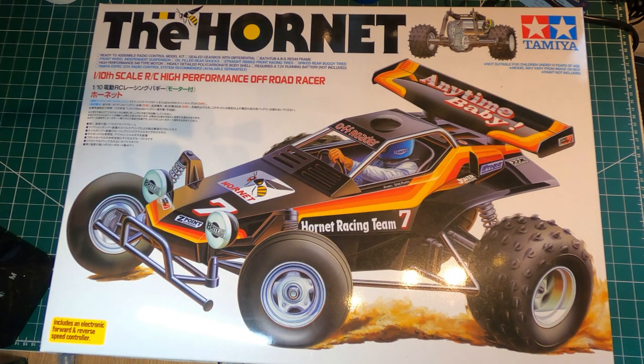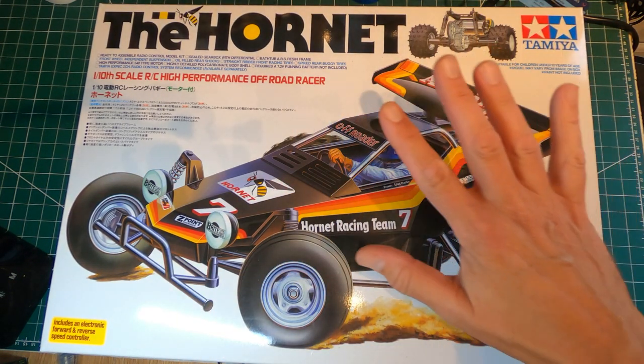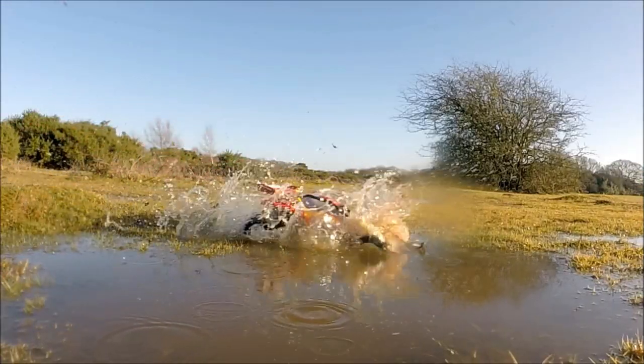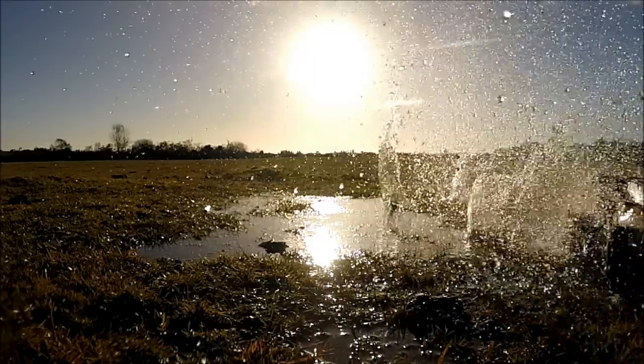Hi everyone, it's Pete here and what I've got is the Tamiya Hornet re-release kit. If you've been watching my channel for a while you'll know that I had one of these before, and you may also know that I had a fire in 2018 when I lost most of my collection, including the poor Tamiya Hornet.